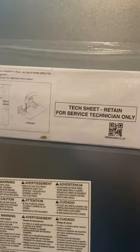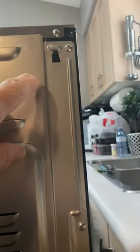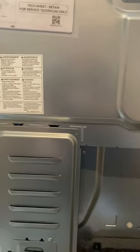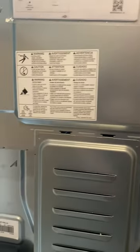This is the back of my stove. Looks like I'm going to have to take some screws out here. We've got screws here. Looks like I'm going to get the back off.